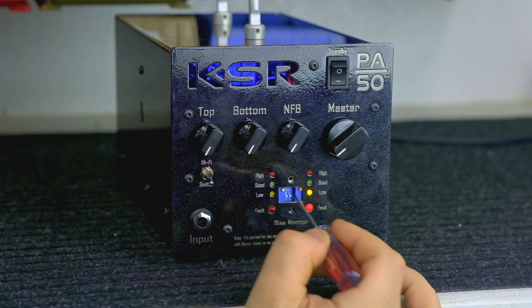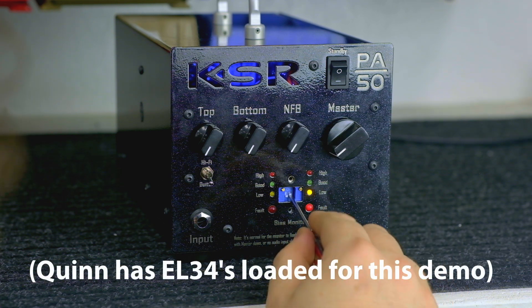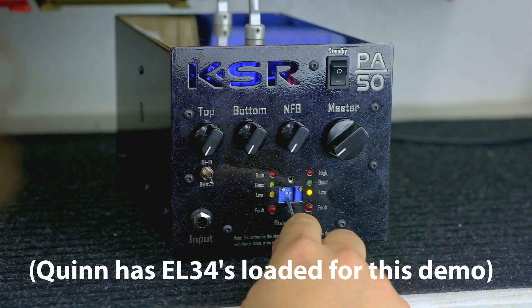So to get this biased up correctly, I'm going to use my flathead screwdriver and set it in EL34 mode.